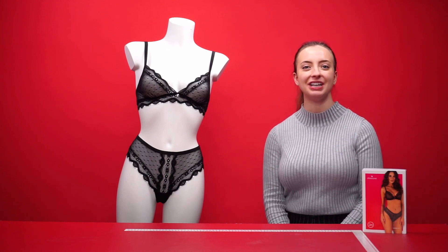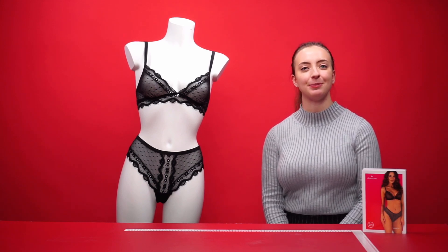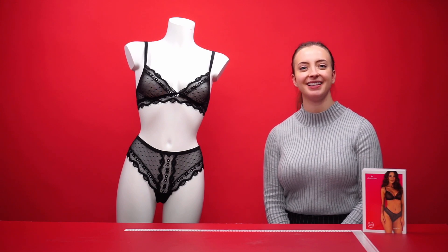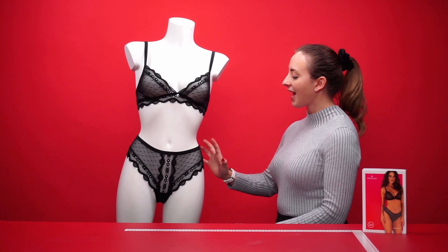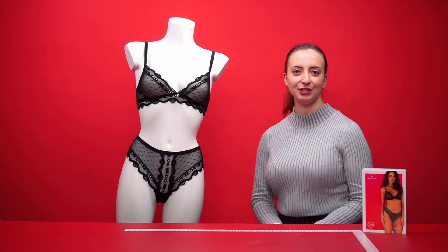Hello everyone and welcome to this video. Today we're going to be talking about the Obsessive Marabelle set. The set itself includes a bra and a pair of panties with a beautiful similar design on each.